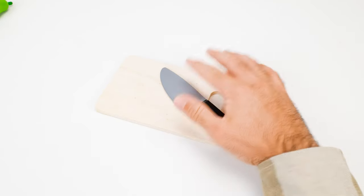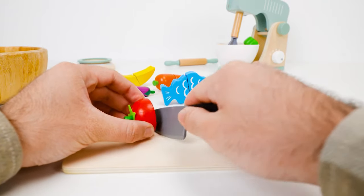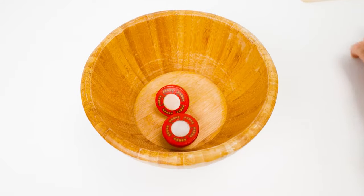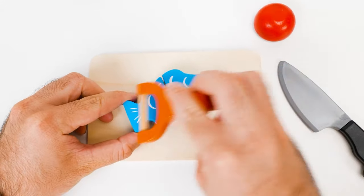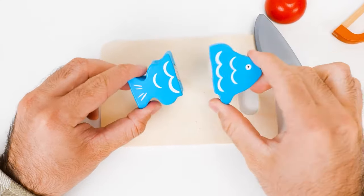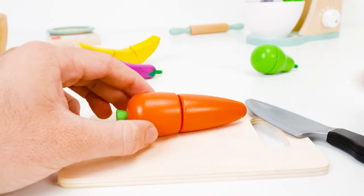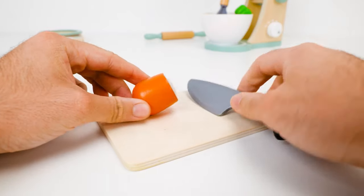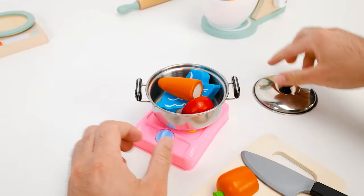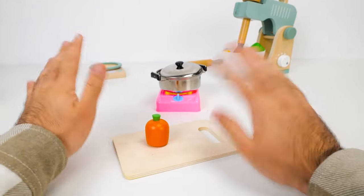Now look at that — all our fruits and vegetables and fish are bright and colorful again. Emily and I couldn't have done it without your help, friends. You know a lot of colors too! Now we can finally play together. We wanted to cook dinner — I'd like to have some fish soup. We just need a half of a carrot, some fish scaled and cut, and a red tomato cut in half so we can add it to our soup. We just need a saucepan. Then I will turn on the stove and wait for everything to boil. Thank you for playing with us today! See you soon!